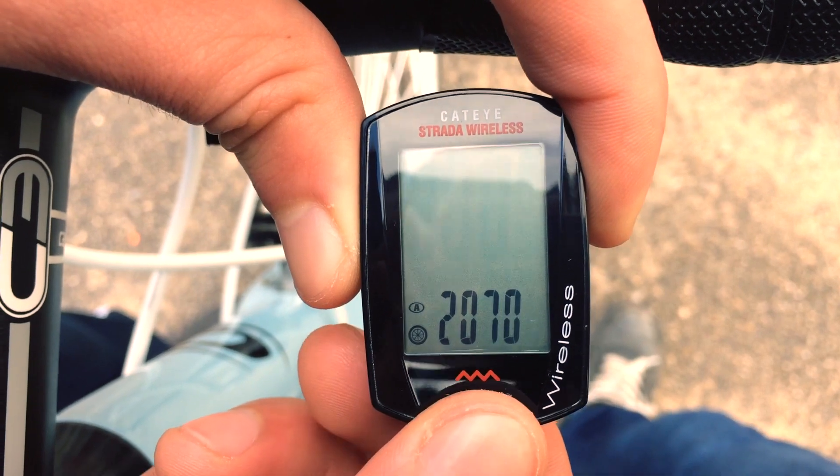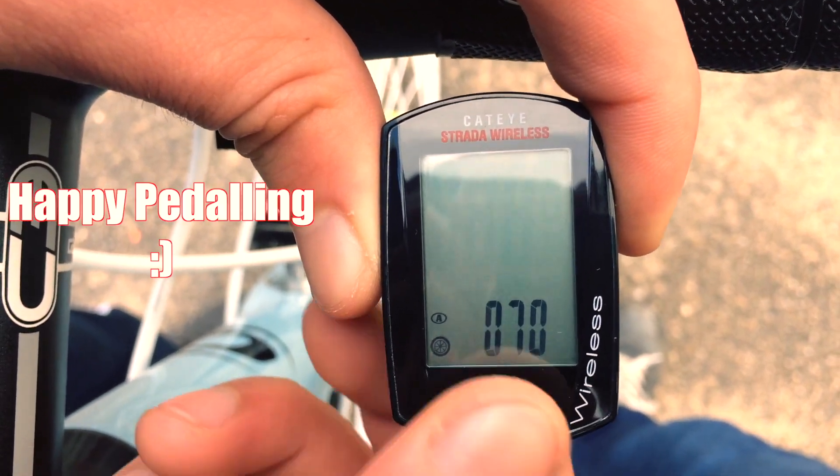We change it now to our new wheel size and we're done. Really hope this helps. Take care.